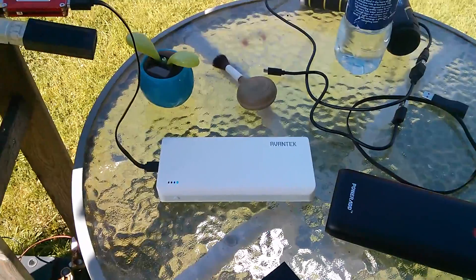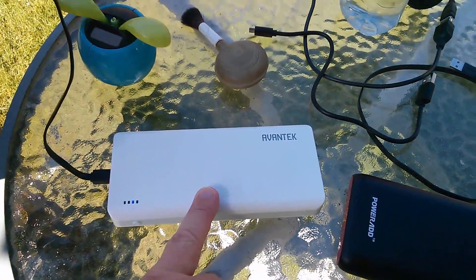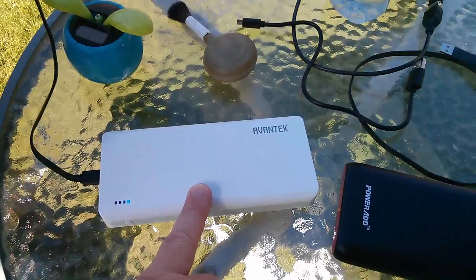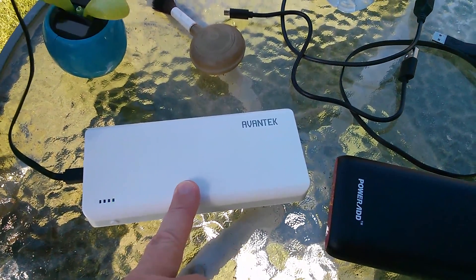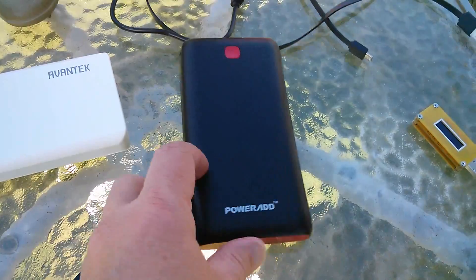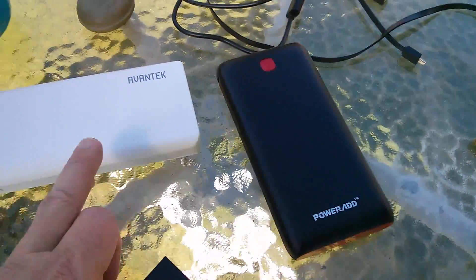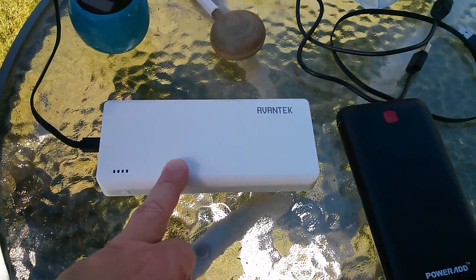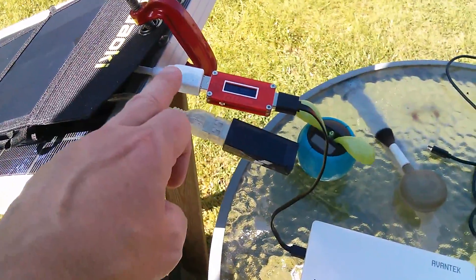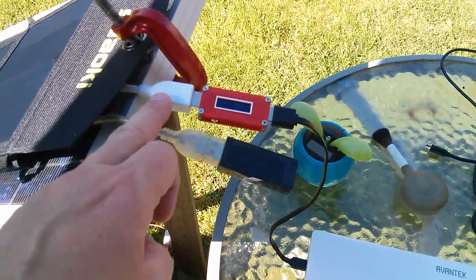I've done a little bit of experimenting with the power banks. This Avantek certainly takes the most juice when it's empty — 2.1 amps — that drops off fairly quickly to 2 amps, but it holds 2 amps fairly consistently. The Power Add takes about 1.75 amps, so it's only really this Avantek that's going to draw the full 10 watts out of this socket — 2 amps, 5 volts.